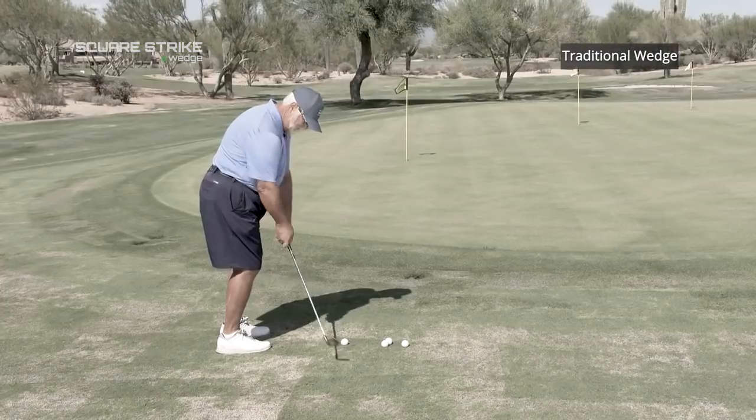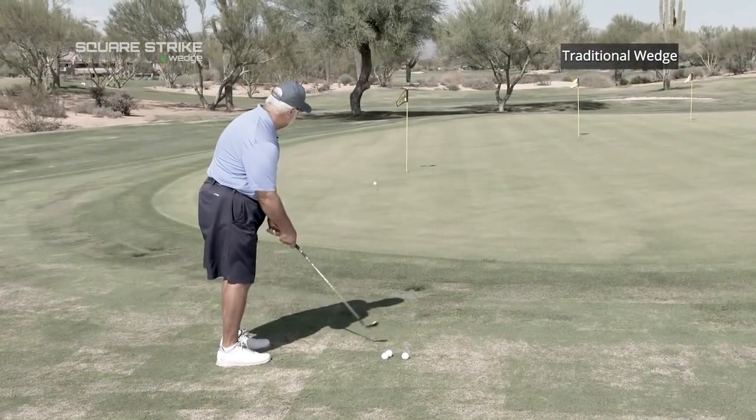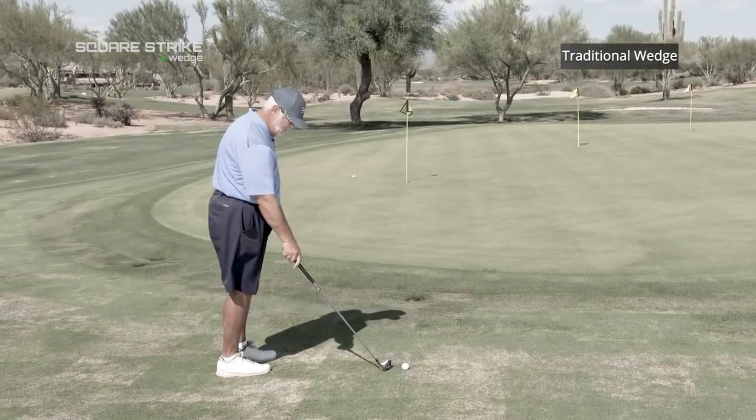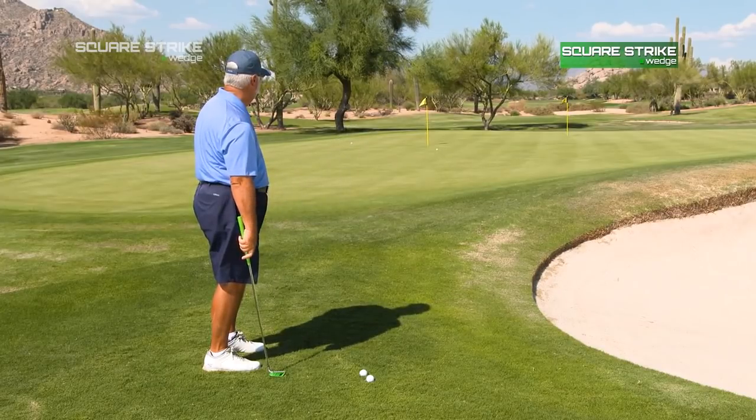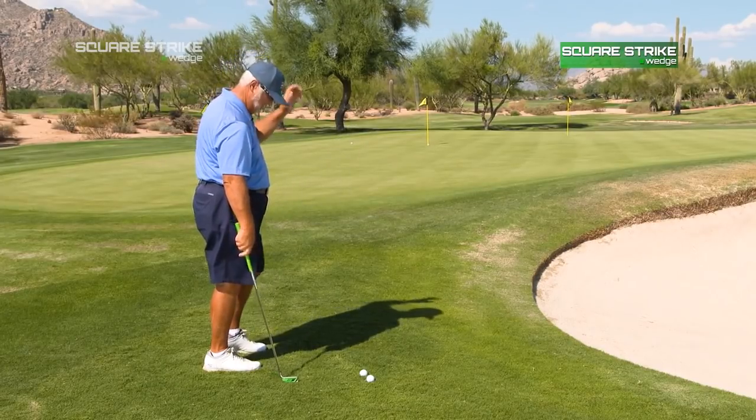My short game is pretty good, although I tend to sometimes get the ball in the air a little bit too much. I'm a little bit of a wristy chipper. I like the weight of the Square Strike. It looks a little bit different because it's a little flatter look than I'm used to. I like the weight of the club in my hand for chipping.